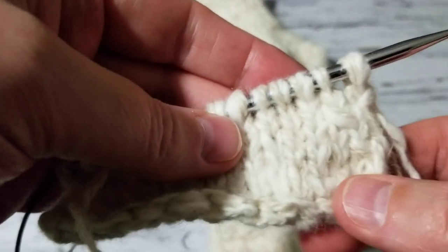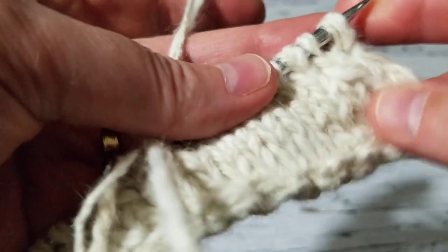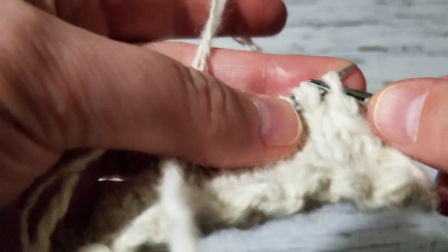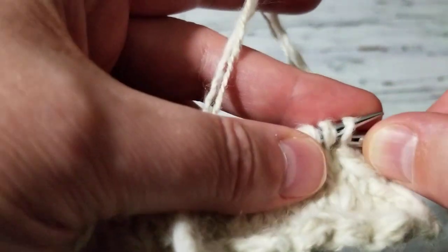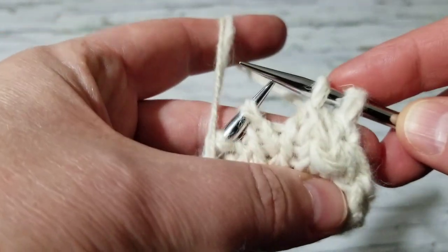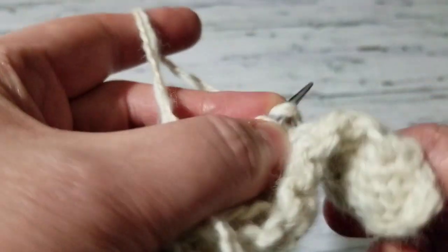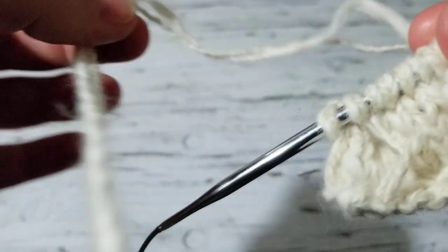I'm on the right side — the sock is looking pretty good, nice and soft. I don't knit the first stitch; what I do is slip, slip, and knit these two together to get rid of one stitch — see, it's slanting towards this side. Then I knit all the way until I get to the last three stitches.